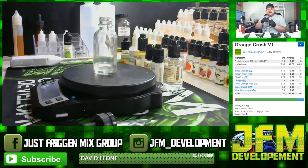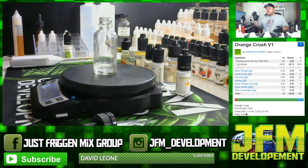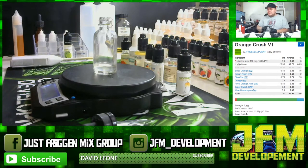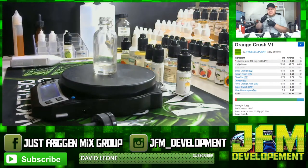Now it's time to put in the nicotine. I'm using 100 milligram nicotine suspended in PG, so shake it very well — if it were VG-based you'd want to shake even more. Make sure you wear gloves, be very careful, don't get it on your skin, and keep it out of reach of children and pets. I'm making a 30 milliliter batch at three milligrams, which calls for 0.93 grams of PG-based 100 milligram nicotine.